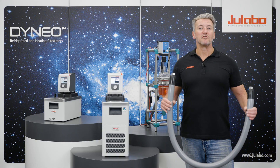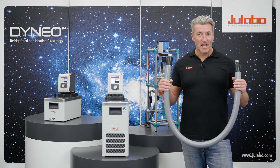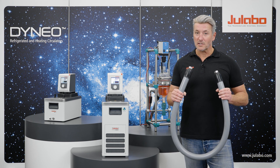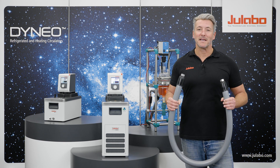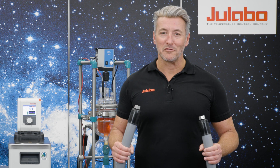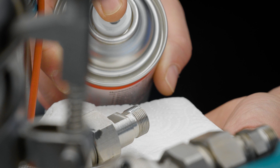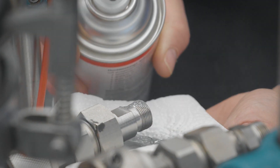To ensure the best system performance, we offer special insulated tubing in various lengths. Please make sure not to bend the tubing too much and always keep the specified bending radius in mind. For a more convenient connection we also offer different elbow fittings. Pro tip: for really smooth connections you can additionally use an anti-seize spray or paste.